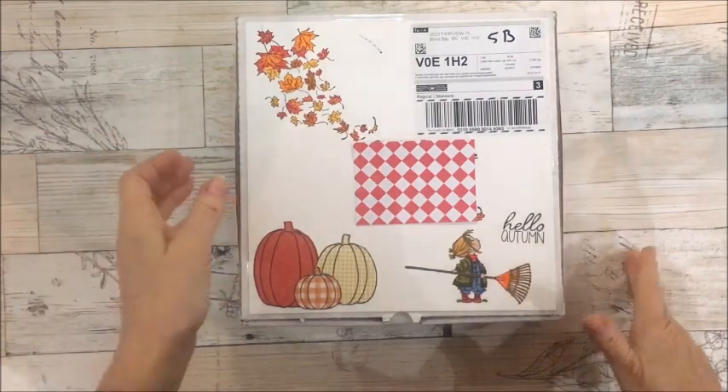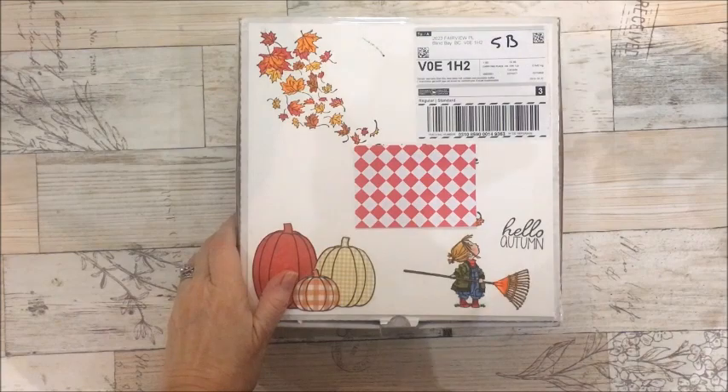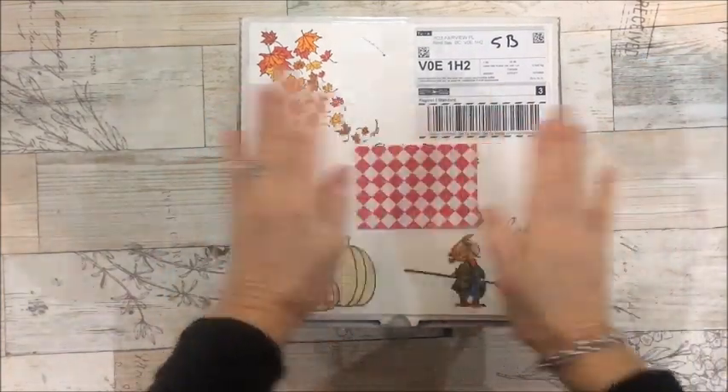Hi everyone, it's Christina and I did a swap with Lynn. Hi Lynn! It's a fall swap and I'm going to share what's in my box.